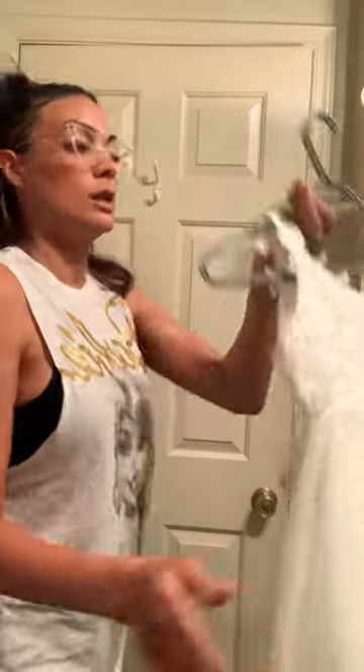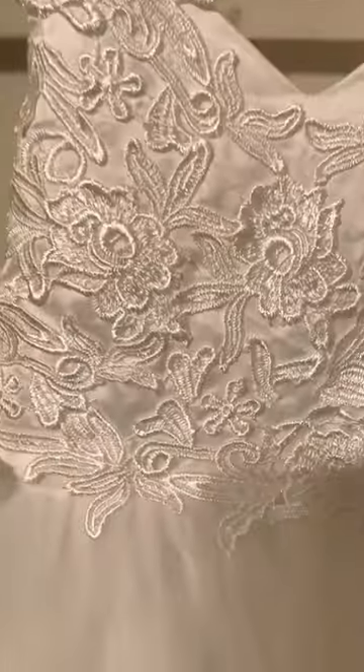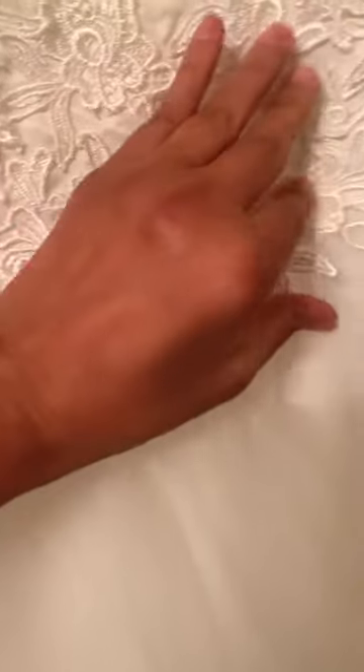Today we're going to review this tulle backless flower girl dress by Plubiophily. Let me go ahead and give you a closer look — you can see the lace is nice and tight in place.